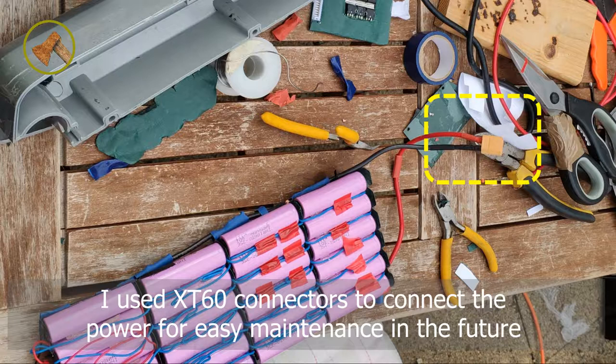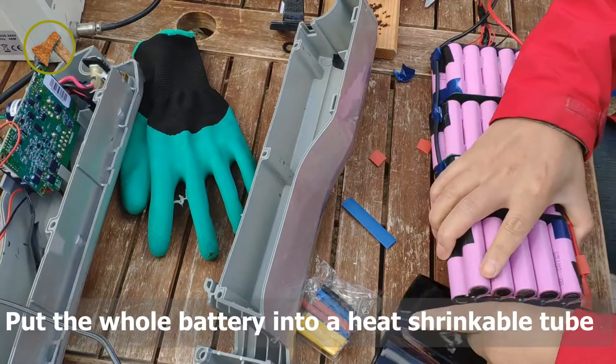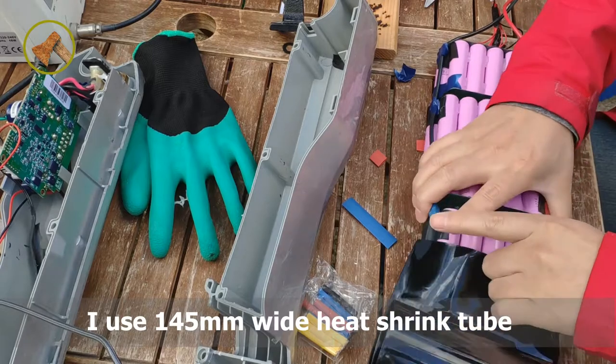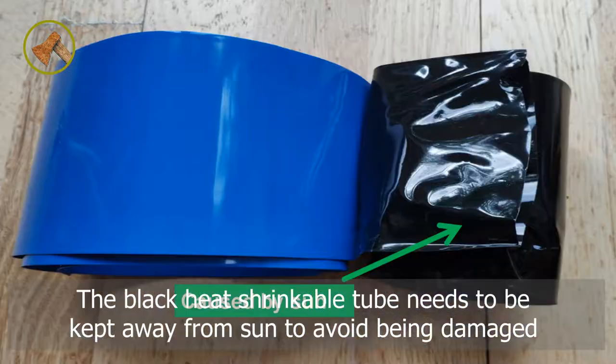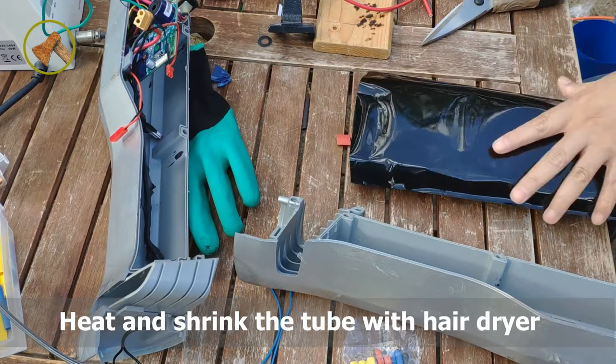I used XT60 connectors to connect the power for easy maintenance in the future. Put the whole battery into a heat shrinkable tube — I used 145 mm wide heat shrink tube. The black heat shrinkable tube needs to be kept away from sun to avoid being damaged. Heat and shrink the tube with an air dryer.